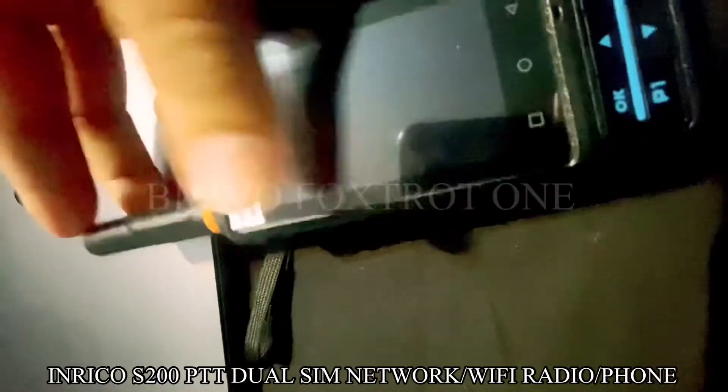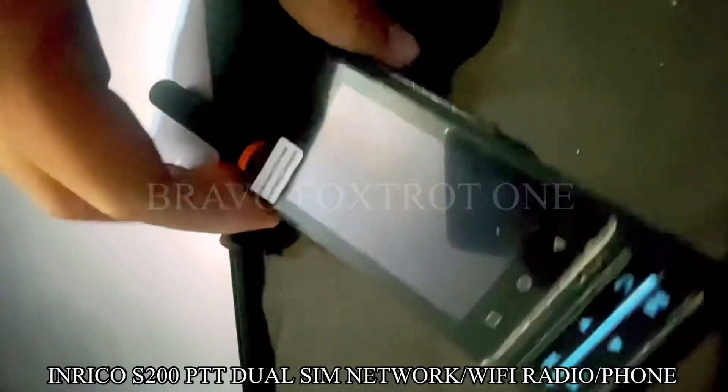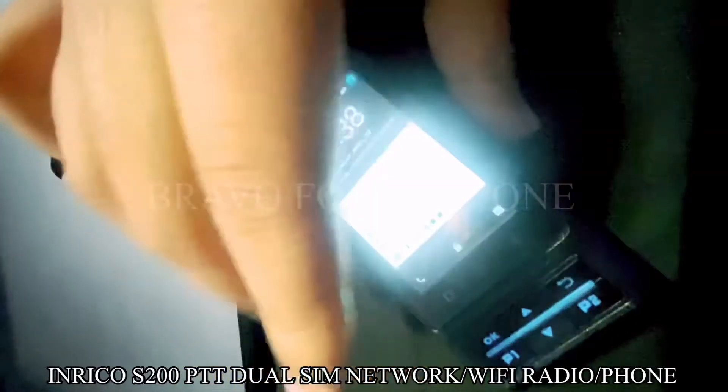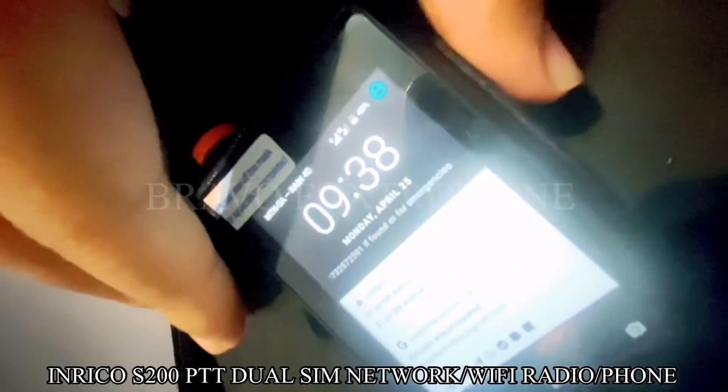What I will show you now is it's actually got some good battery life. I last charged it about three days ago and as you can see, Zello's programmed already. I charged it three days ago and it is still on 40% after extensive use. It's got programmable buttons which I'll show you just now.